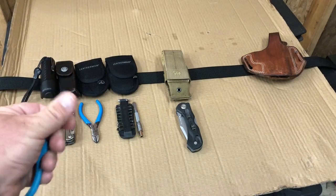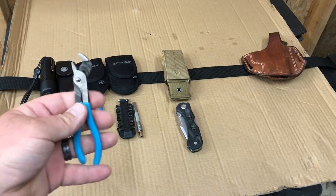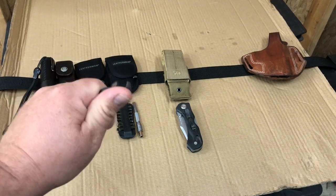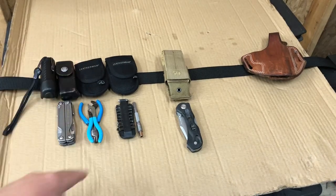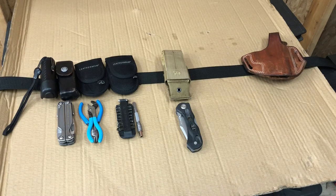They're quality made — you guys know I'm a big fan of Channel Lock — but they're very tiny, more like ignition pliers. Those two were what was in this pouch, and then the bit kit and the extender were in that pouch.